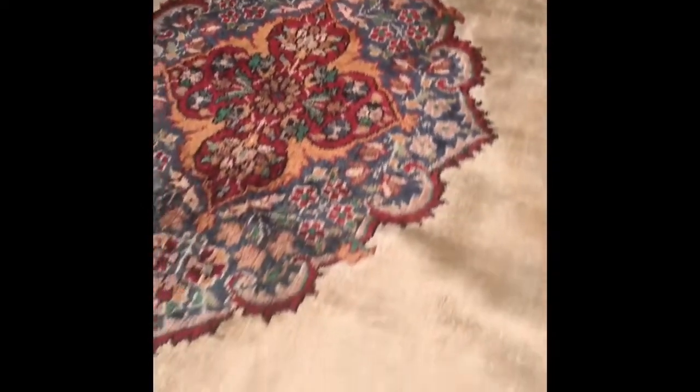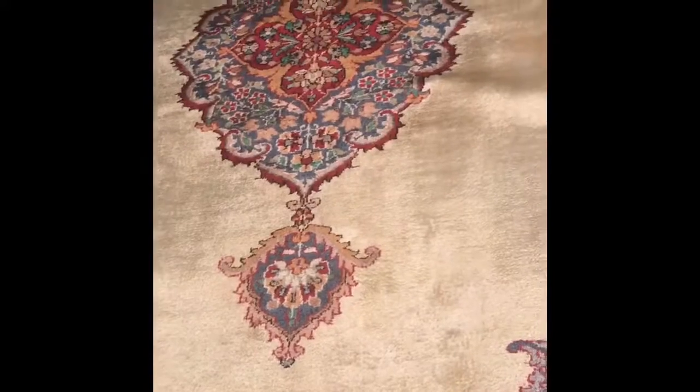As you can see, we have been able to successfully remove the staining and restore the original color of this rug. I just wanted to give you guys a quick look at the work that we do.